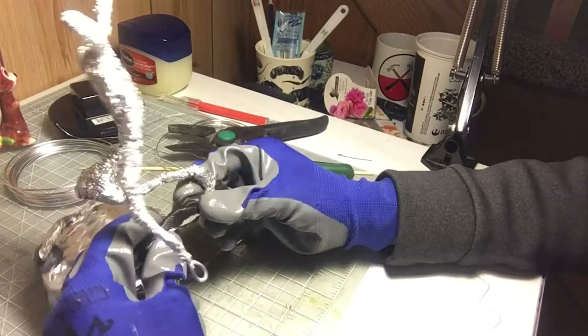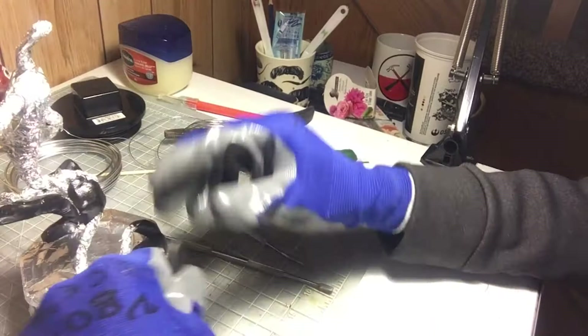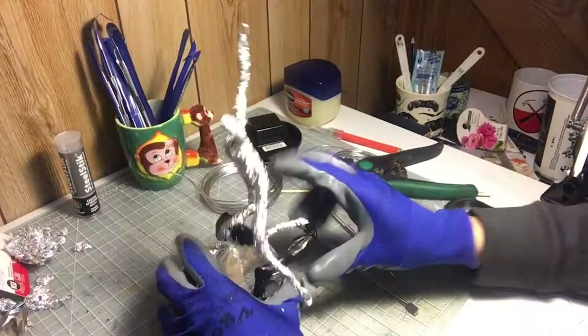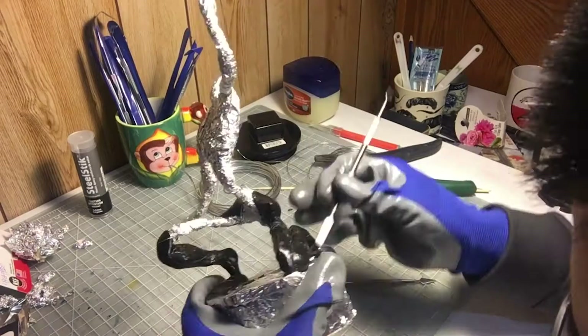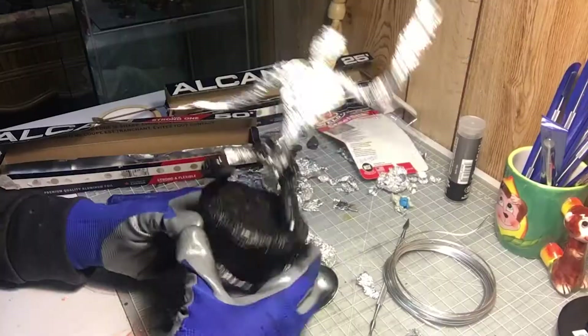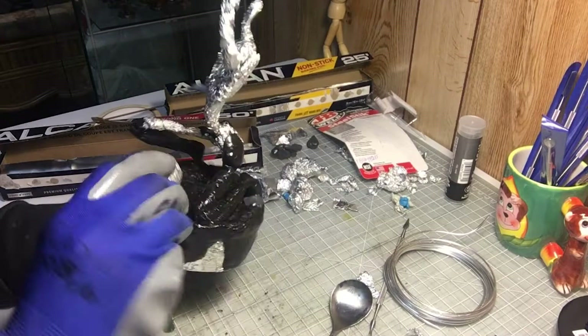I've worked with Green Stuff before, which is another kind of epoxy putty for miniatures — for Warhammer and stuff like that. So it's slightly similar but also different. I got a lot of my knowledge secondhand from the internet before I decided to use this material. If you have a chance, check out Scott Flanders — he goes by Shape Carver on YouTube and all social media. He's an amazing artist and designer and he's really into sculpting with epoxy sculpt. That's how I clued in on this material.